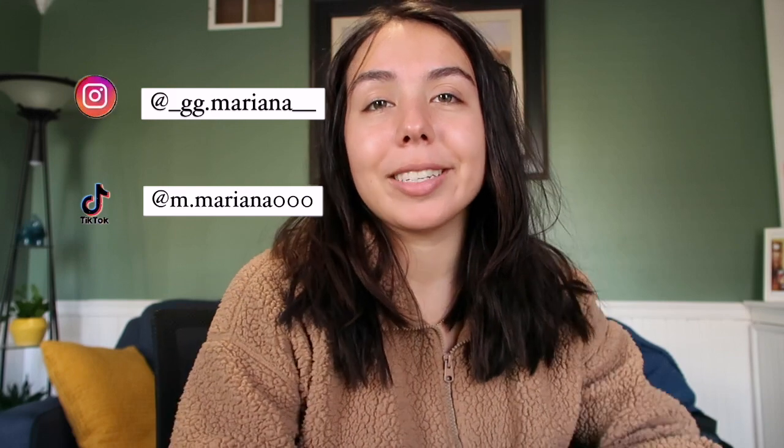Hey everyone, welcome back to my channel today. I hope you guys are all doing well. My name is Samara and if you guys are new here, welcome to my channel. So for today's video, I'm going to be doing a seasonal video I always like to do on my channel. I'll link the other ones down below. It's a what's in my bag video — this is my fall slash winter edition.